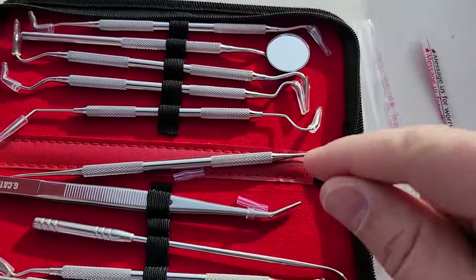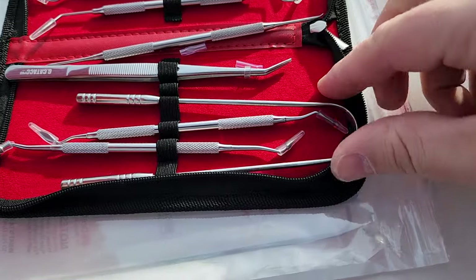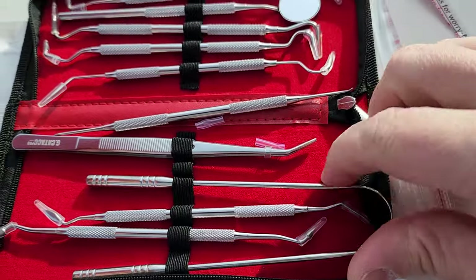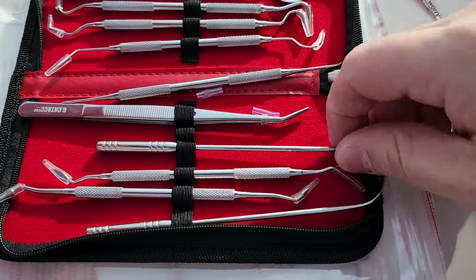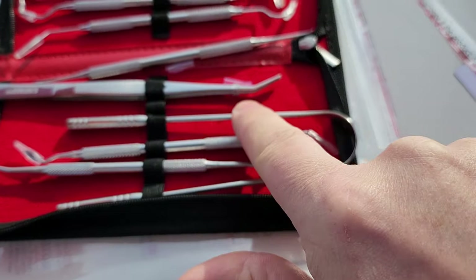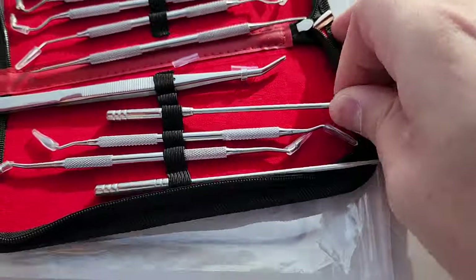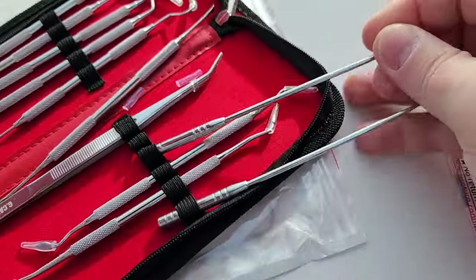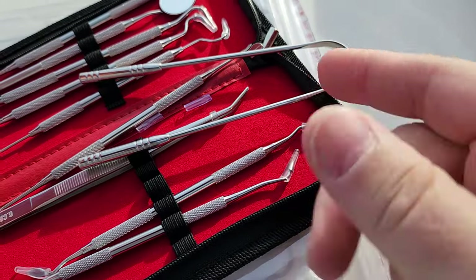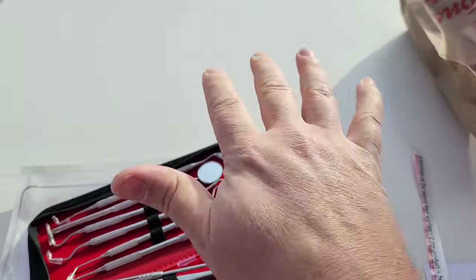We have some more scrapers, and this guy right here — this dinglehopper — I have no idea what this is for in dentistry, so it will probably get pulled out of this kit. Actually, I'll probably cut it right here with my grinder — see how it's got this nice long shaft? That right there is going to be really good if I cut it off and blunt the ends.